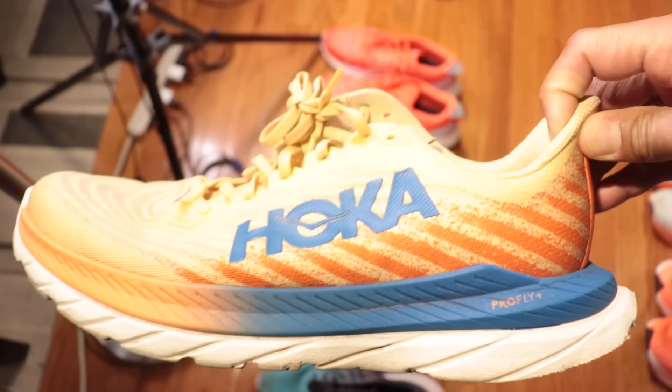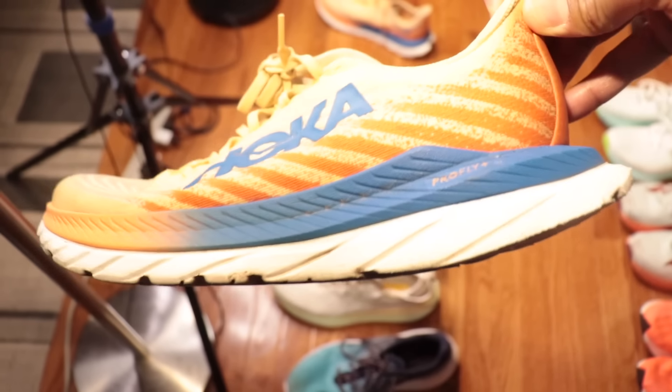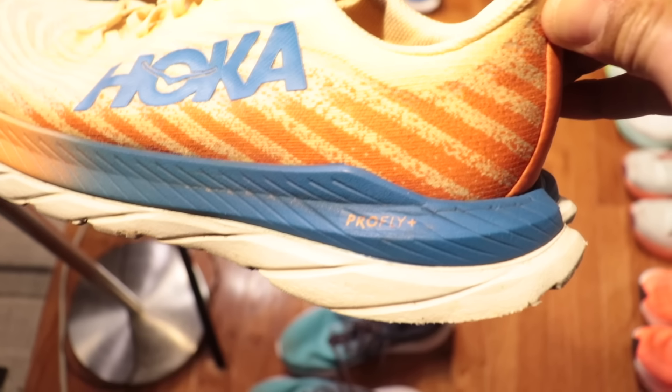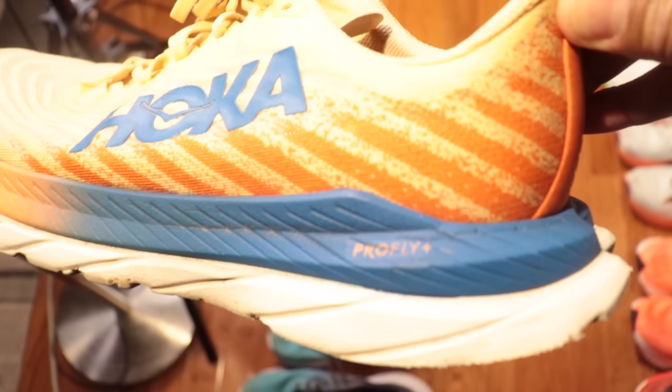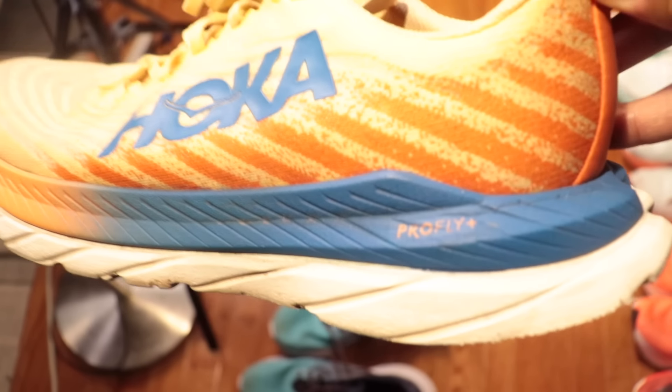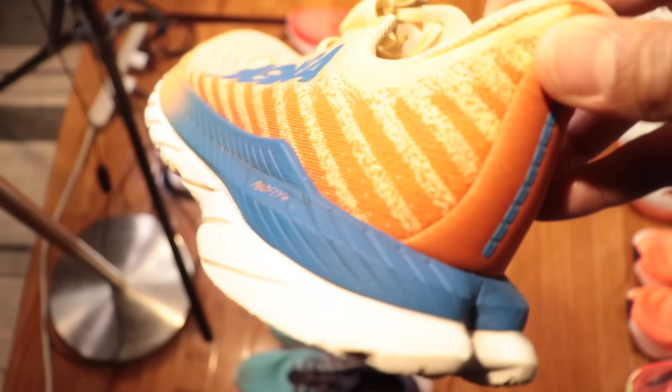EVA is not bouncy. It will give you a really structured, rigid ride, and it will also last forever. The thing about EVA, though, is that it was created in the 1970s, so this is not a new breakthrough. Now, despite all these shoes having EVA, there are so many different ways that you can process a foam.